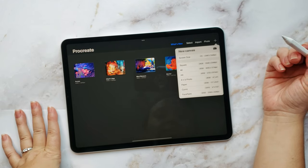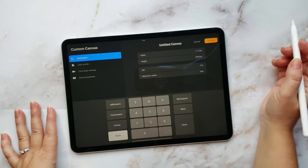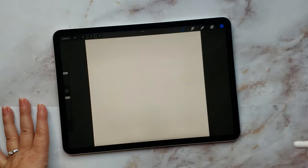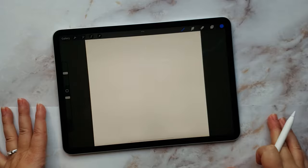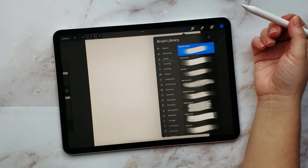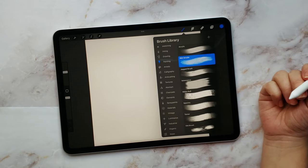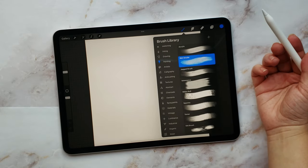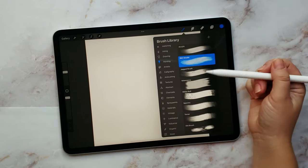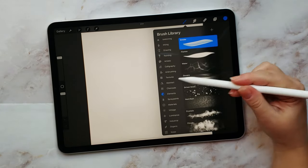I've downloaded Procreate and I'm opening it for the first time. I'm guessing this is how you set up a new canvas - let's just start with a default. Let's see what tools we have here. That looks like a brush, and here are all the different brushes. I know you can create your own brushes and install different ones. There's actually a lot of brushes that come with it - that's really neat.